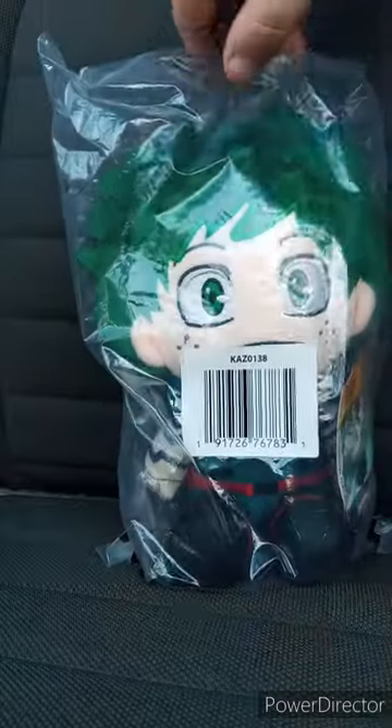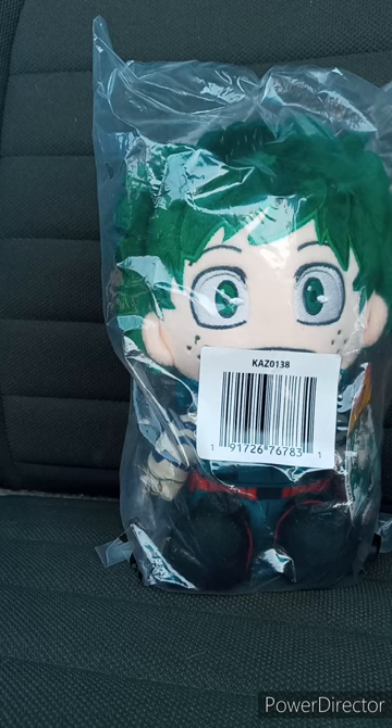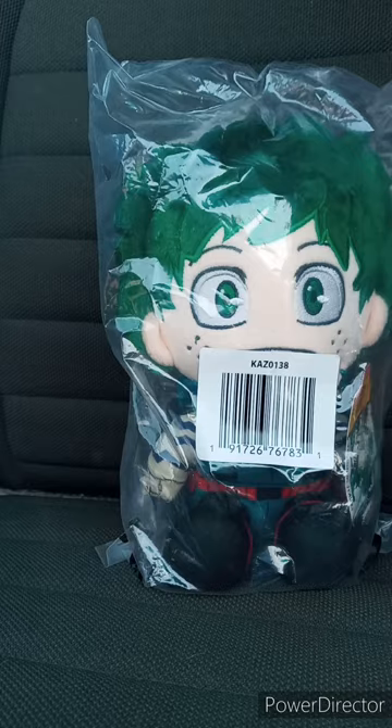They have four of these plushies: Midoriya, Yuji from Jujutsu Kaisen, Anya from Spy X Family, and Levi from Attack on Titan. Yes, I will try to unbox Yuji next month, or probably some point in November.